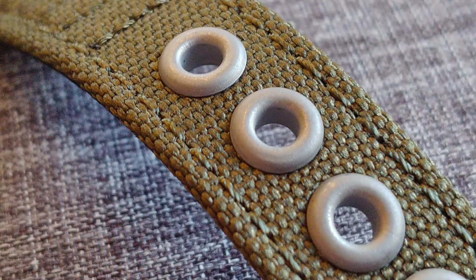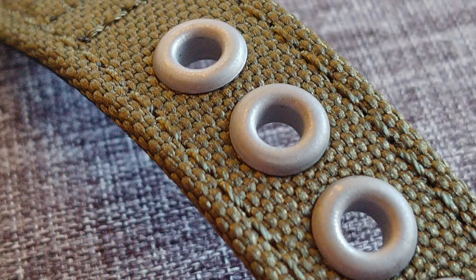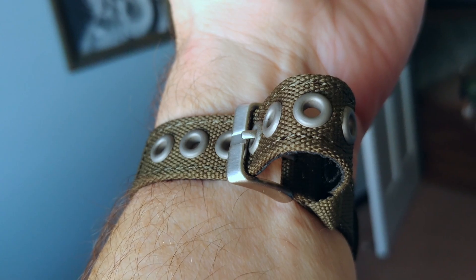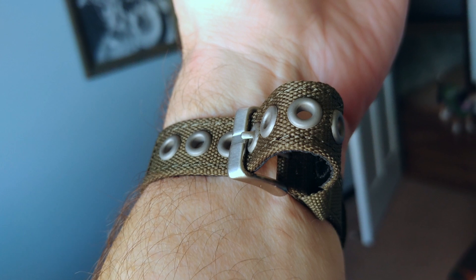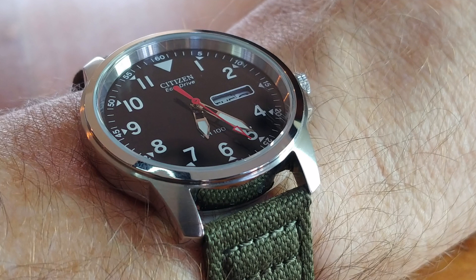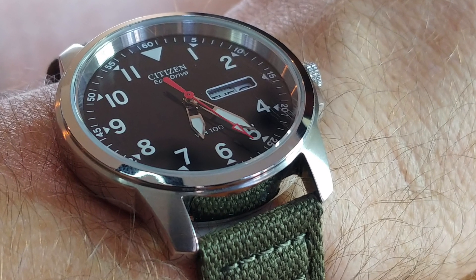The rivets used instead of normal adjustment holes look fantastic — hands down. But in everyday use, I had two issues with them. One, the metal buckle gets caught on the rivets when trying to slide the strap through, which besides being a hassle will create shiny hot spots on the matte gray rivets. My second issue is usability: since the rivets are much larger than typical adjustment holes, they need to be spaced further apart, meaning I don't get a good fit on my seven-inch wrist. Even though there are seven rivets in the strap, the watch is either too tight or a little too loose.